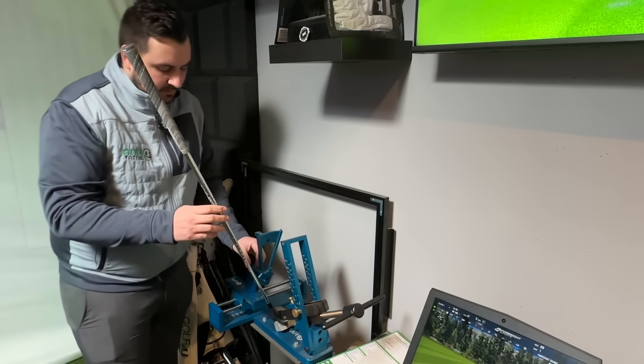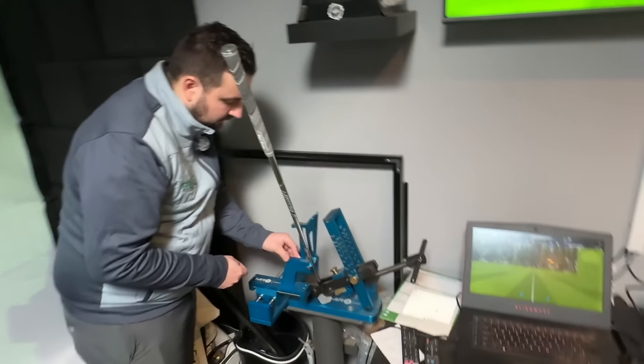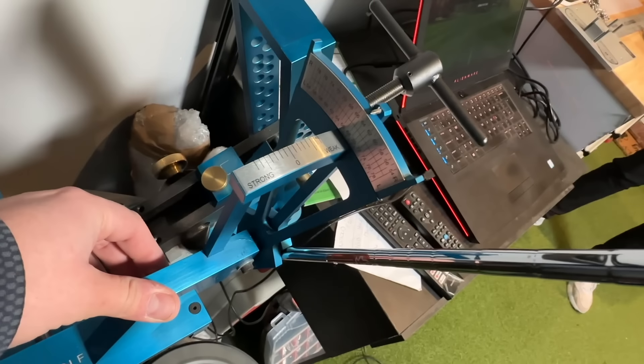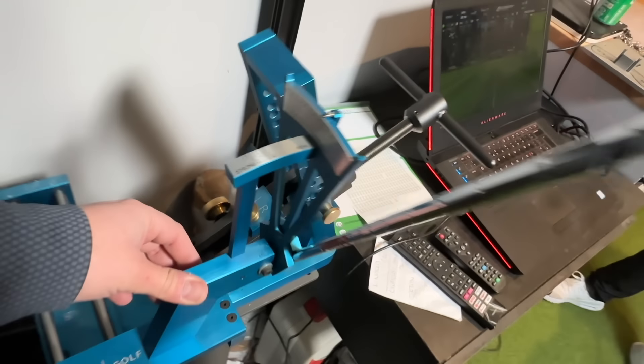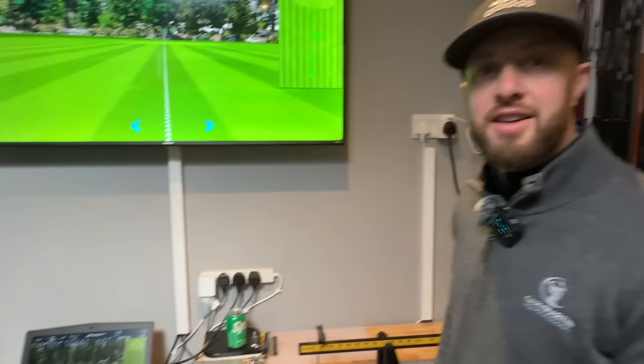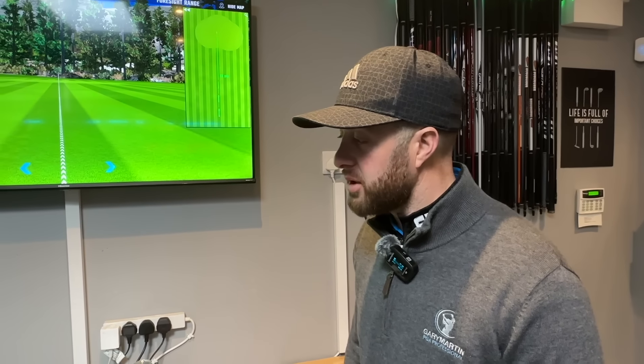So we checked it - the real SM9 is reading 57 degrees, and the lie was 64. So I'll bend that one degree to give us a fair test. Good thing we checked it really. It just shows you the value in actually coming to places like this.